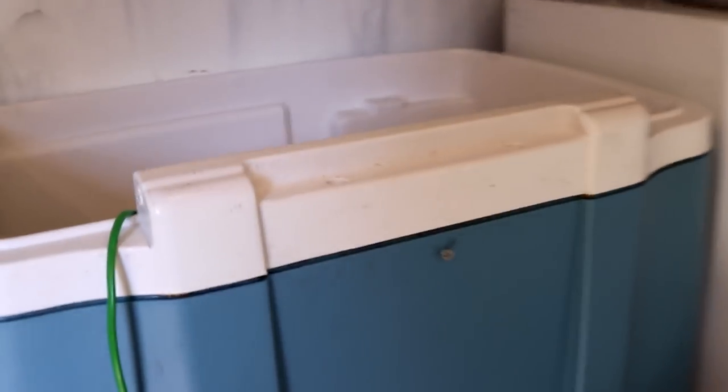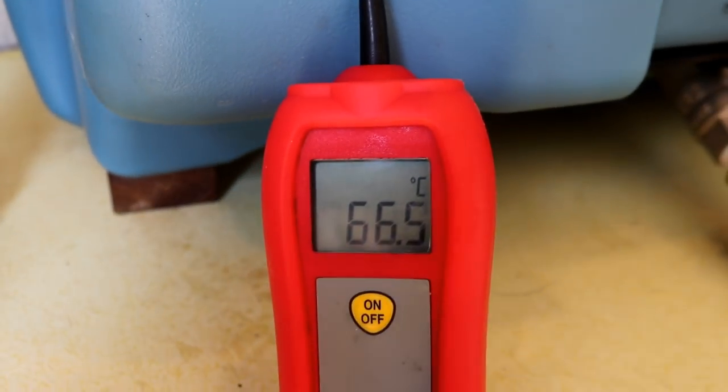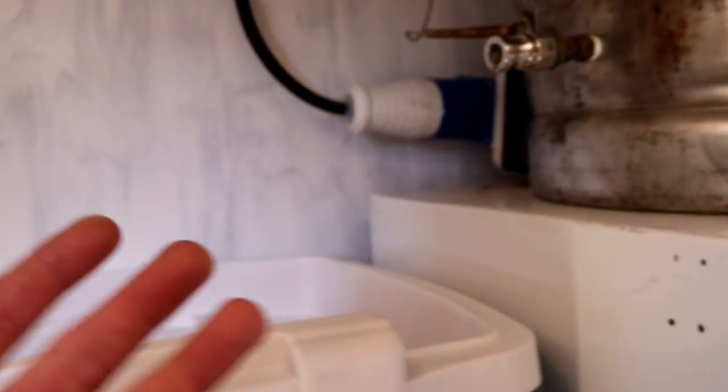We're shooting for a 66 degree mash temperature, we've got everything in. We're about 0.5 of a degree high, which is great because I'm not going to be recirculating this through the HERMS coil today. So that 0.5 degree buffer when we've had an hour mash should be about perfect. We just have to put the lid on, set the timer, crack open a beer and chill.